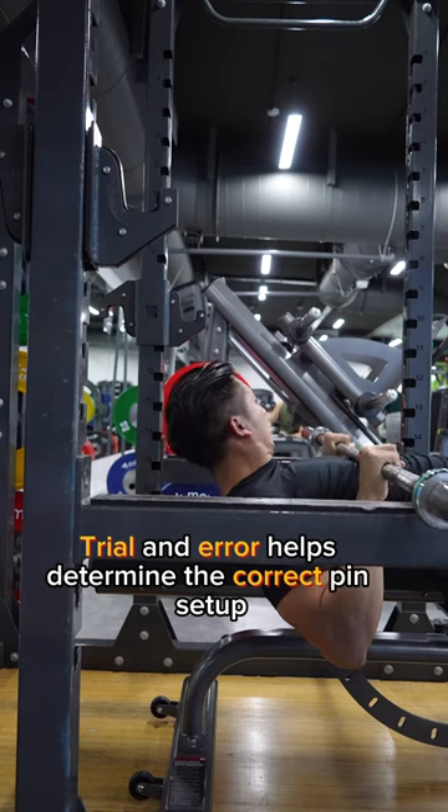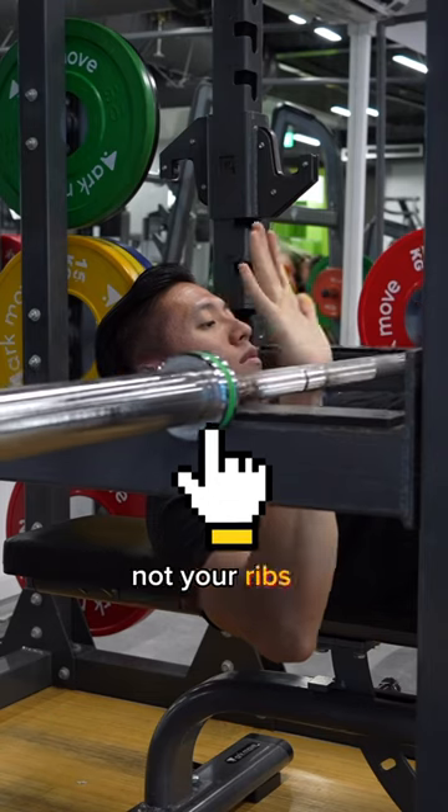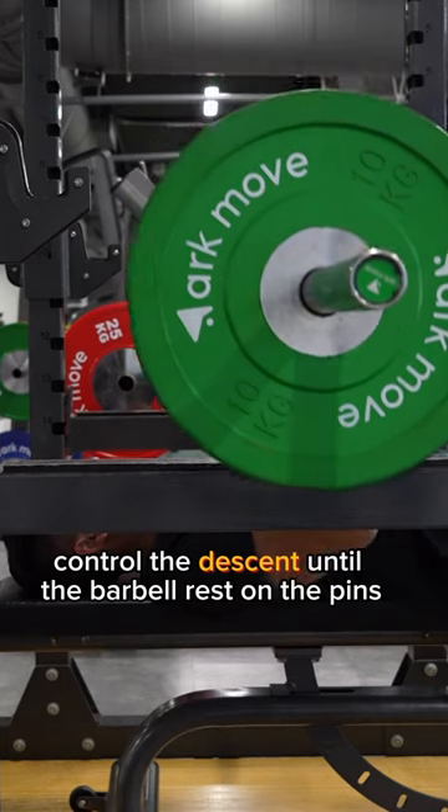Trial and error helps determine the correct pin setup. The barbell should land on the safety pins, not your ribs. If unable to lift, control the descent until the barbell rests on the pins.